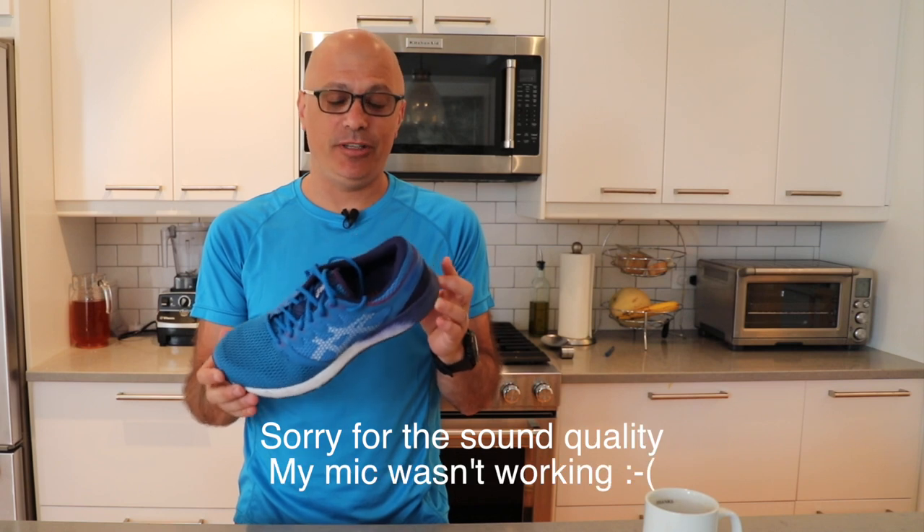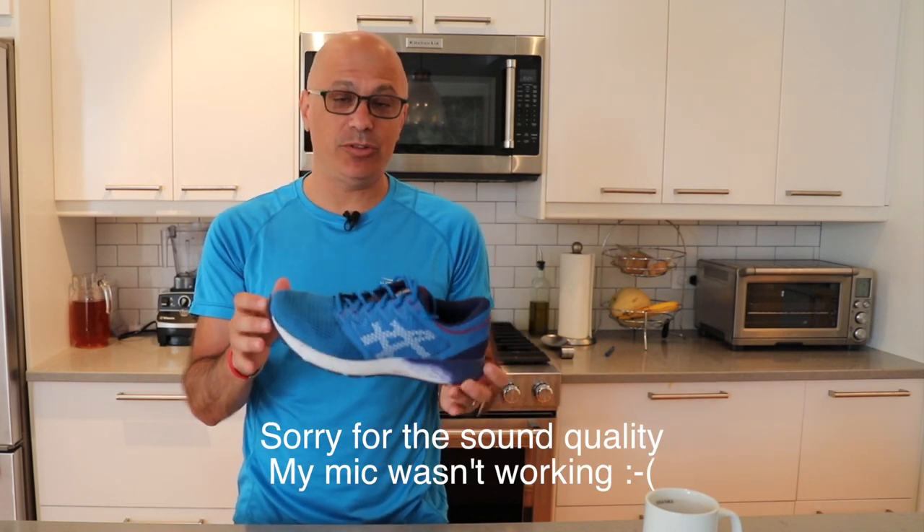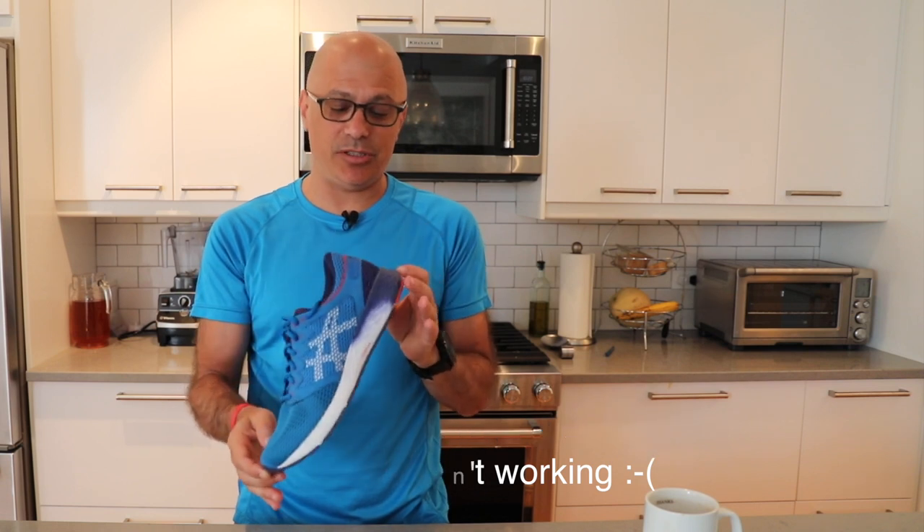Hey folks, Eric here from DirtyOldSneakers.com. Today I'm going to talk to you about the ASICS Roadhawk FF2. I want to be really upfront — I'm not getting paid for this review, but I did get these sneakers for free, so thank you ASICS.